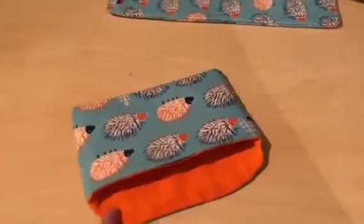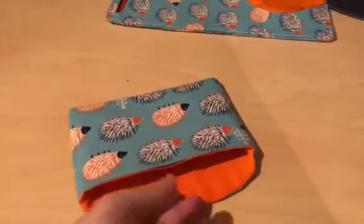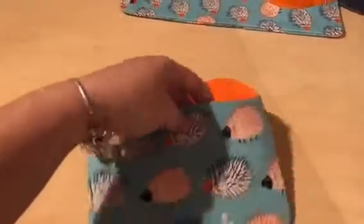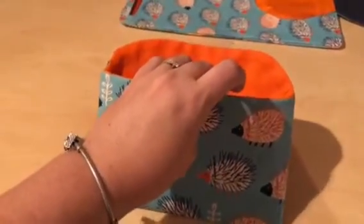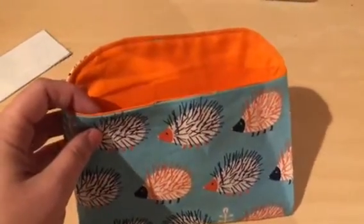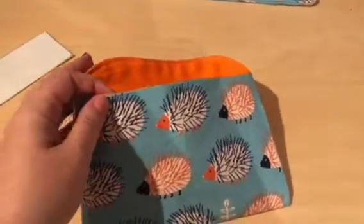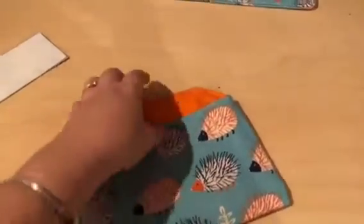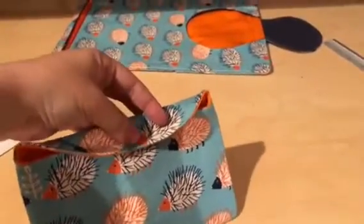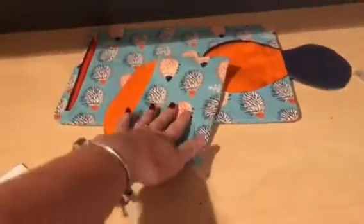Once you've pressed it, we want to top stitch around the entire top edge — when we do that it will close that gap. We've finished top stitching around the top of our pocket, and you can see now when we fold that flap over we've got our finished pocket. We are going to put a snap on there but we'll do that later when we do all of our other snaps. I'm going to put that to the side with our main nappy clutch.